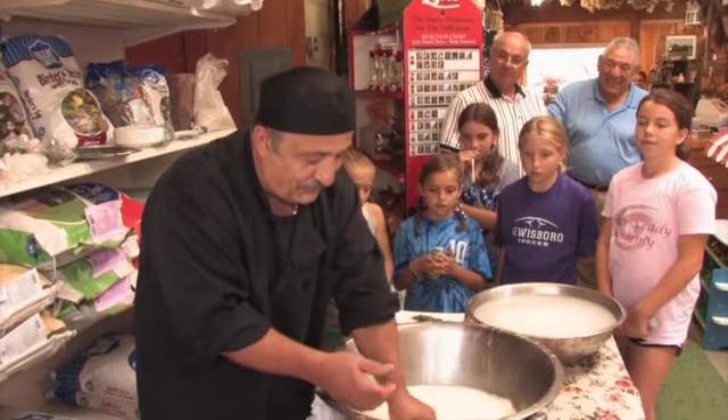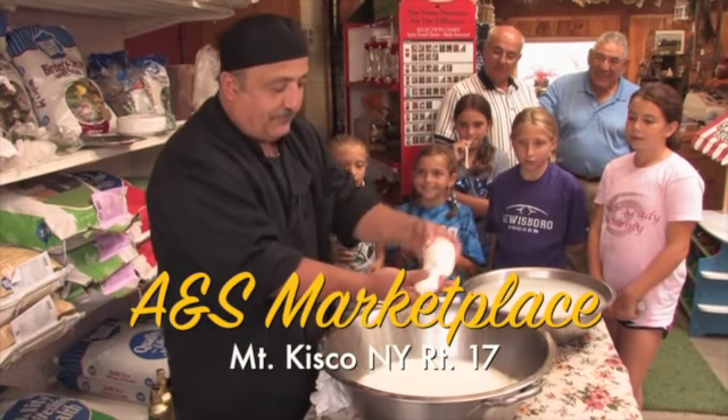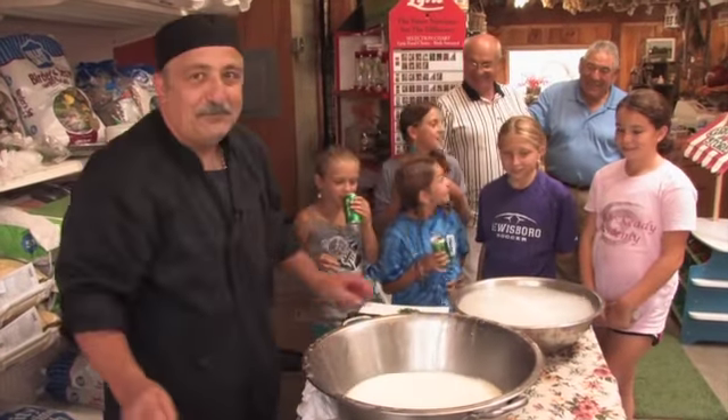If you want to see more, just come to my Kisco A&S Marketplace and I'll give you free lessons on Route 117. I want you all to join us next September for our Tomato Harvest Festival. Thank you for being our loyal customers.